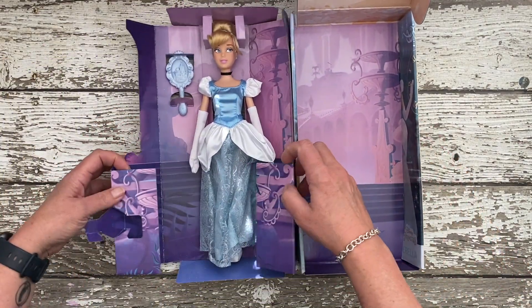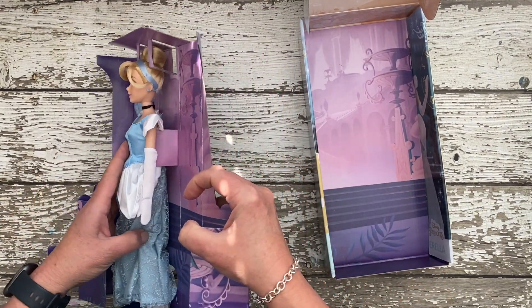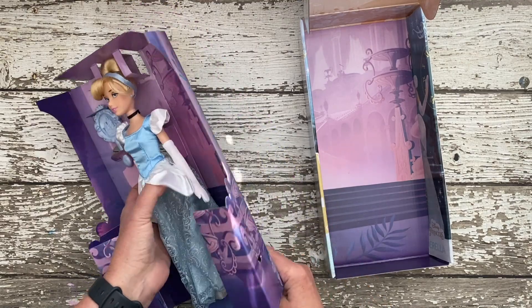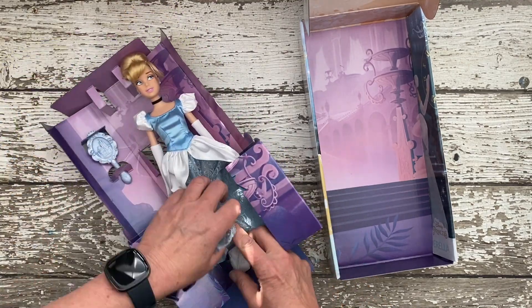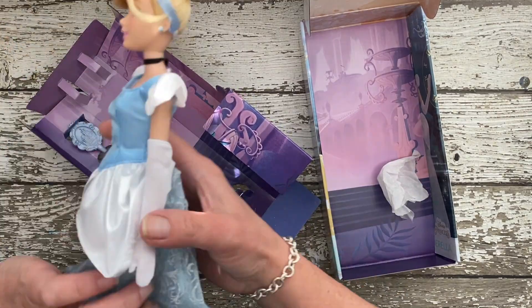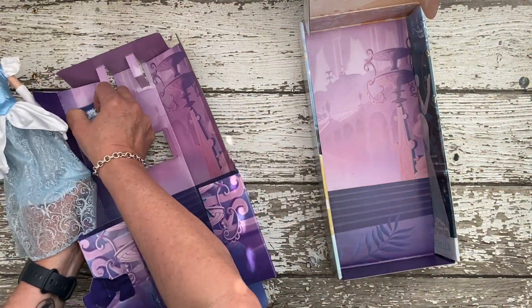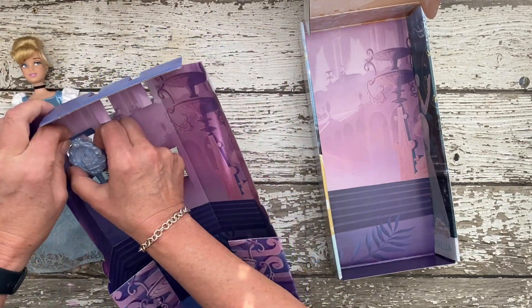Today I'll be unboxing a Disney haul. I was recently in Orlando and had an opportunity to pick up a few things from the Disney stores. I got a Disney princess, a Disney villain, and a couple of Illy Forever clothing packs.